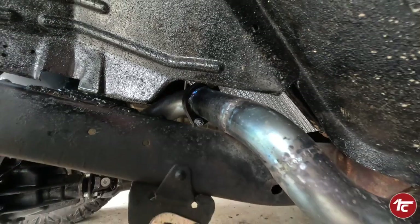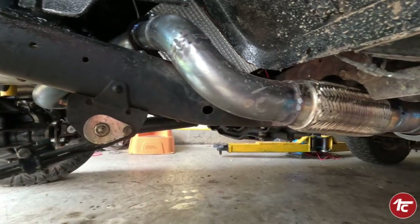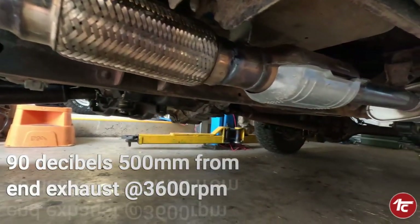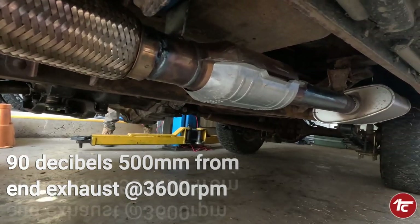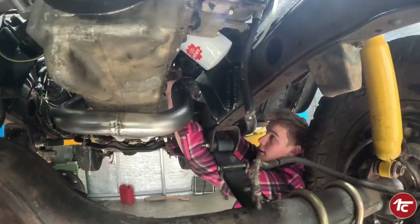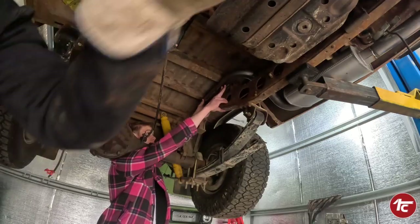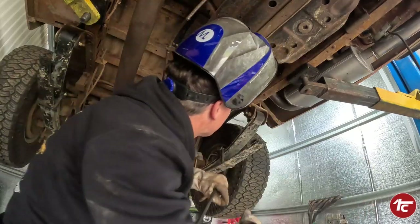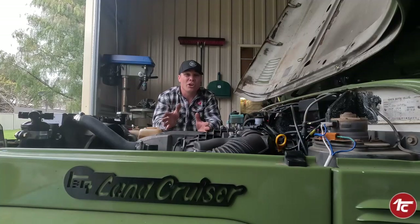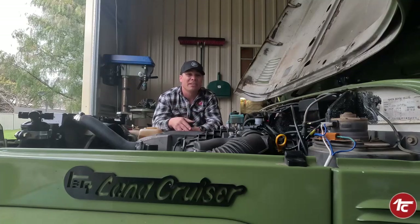The exhaust system is something you need to address to comply with engineering and emissions requirements. You'll need to run a catalytic converter and a muffler, and it has to be below a certain decibel level. The way we ran our exhaust was underneath the Barra, flipped it around, and picked up the original exhaust routing and mounts - making it much easier to fit up and comply.